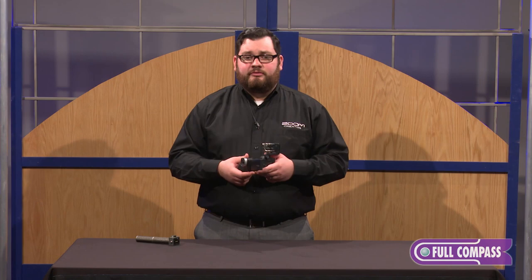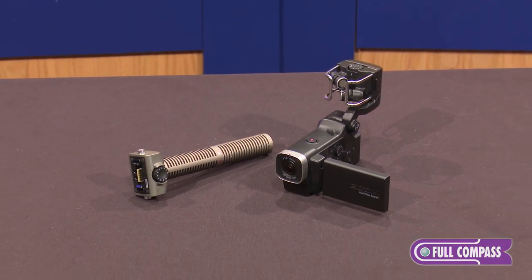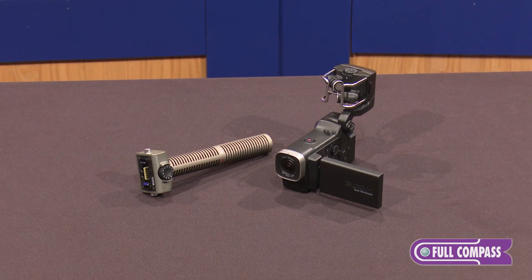So that's the Zoom Q8. To find out more about this or other Zoom products, go to fullcompass.com or contact your Full Compass sales professional.